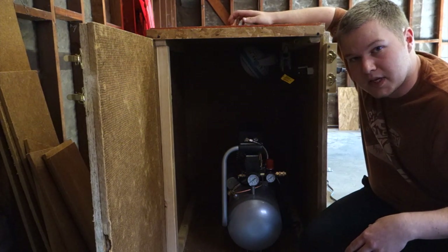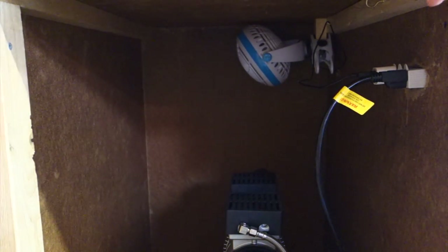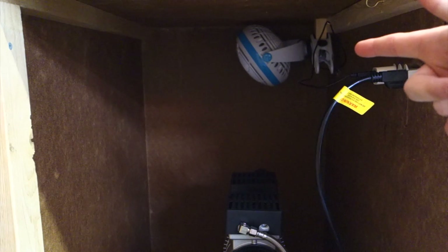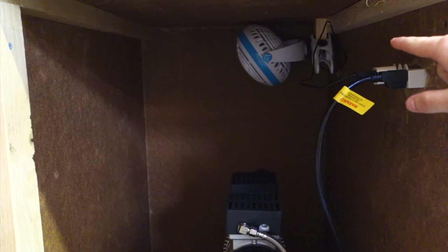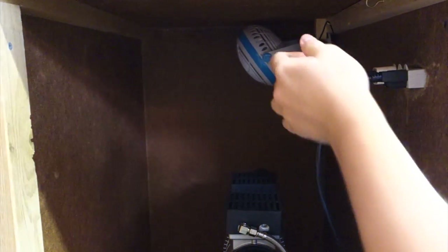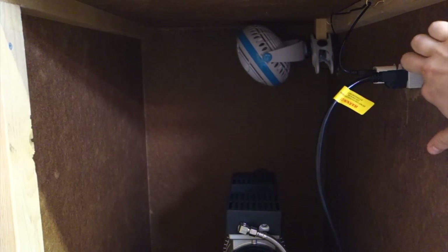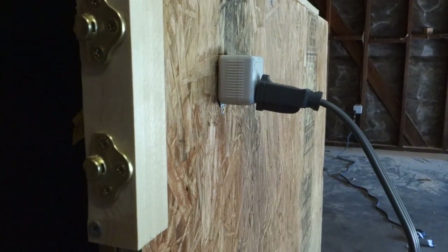I'll show you guys a close-up of the box now. I just have a simple $9 fan from Home Depot that comes with a stand but clips onto the stand — I just screwed on a little piece of 2x2 to my frame and put some hooks up so the cord stays out of the way. Here is my power source, and down there is my air compressor and the power source to the box.